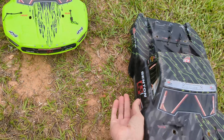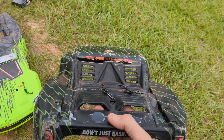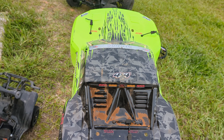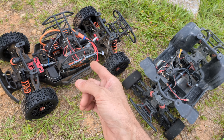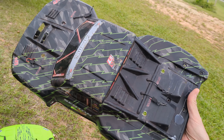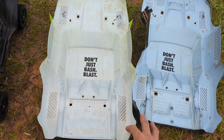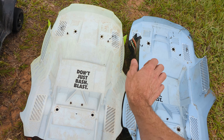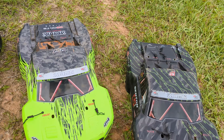Of all the changes Arma made from the 3S to the 6S body, the one thing they should not have let go of is that the 6S bodies were vented. This is a V2 3S body, and as you can see, it's not vented. And if any truck in the world could have used a vented body, it was the Arma Senton in 3S. In terms of box stock top speed, these trucks are nearly identical. While they look the exact same and are of the exact same dimensions, the 6S body is noticeably heavier, thicker, and probably a good bit tougher as well. You could literally slice your hand on the 6S body pretty easily.